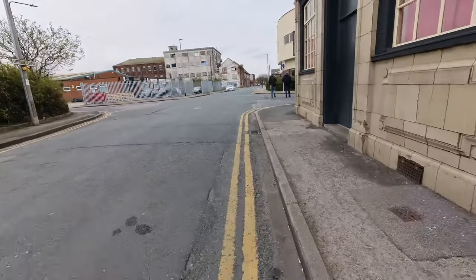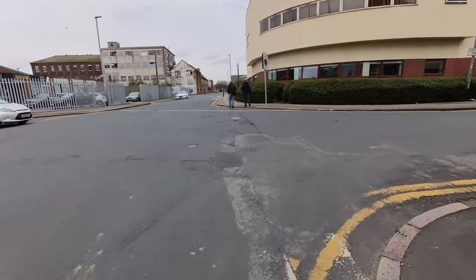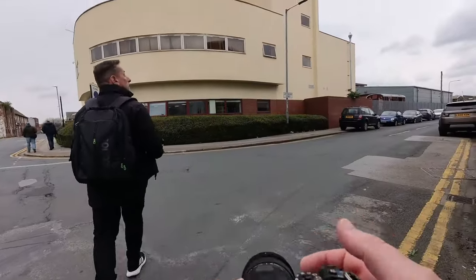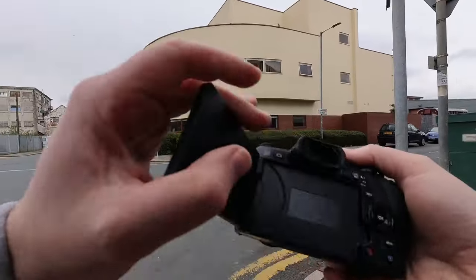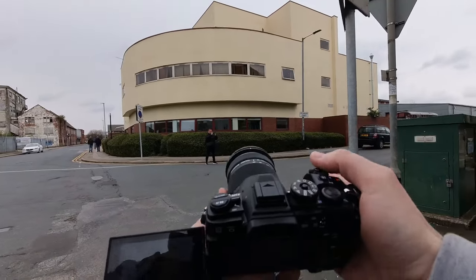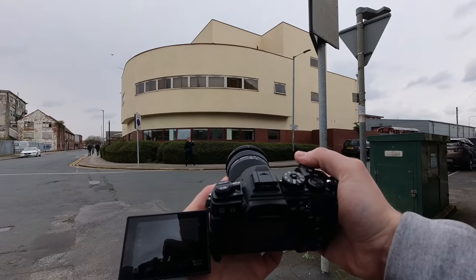Sometimes you have to keep your head on the swivel, constantly looking around and finding opportunities that may not always be there. Coming out of the industrial side, Jonathan and I were talking about always looking up around Hull to make sure we don't miss opportunities. This one right here was a bit of a minimal shot — I like the curve of the building and the two points at the top. For me it just made for a really nice, clean-cut image.